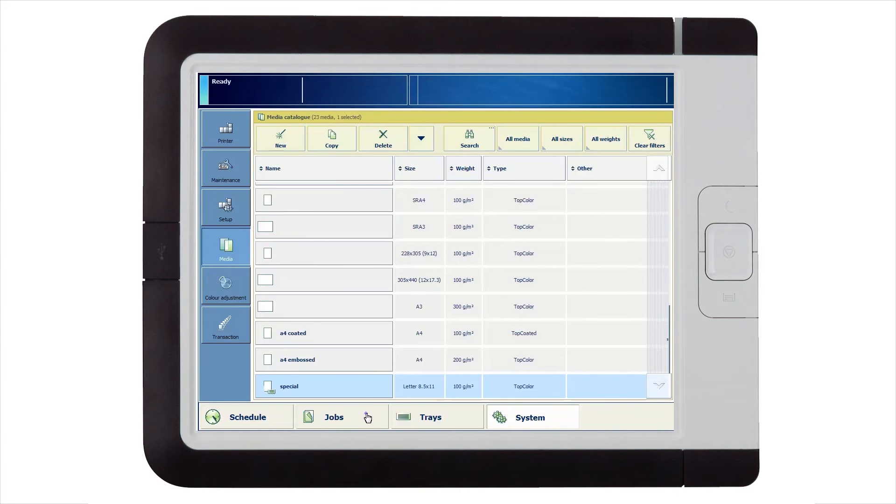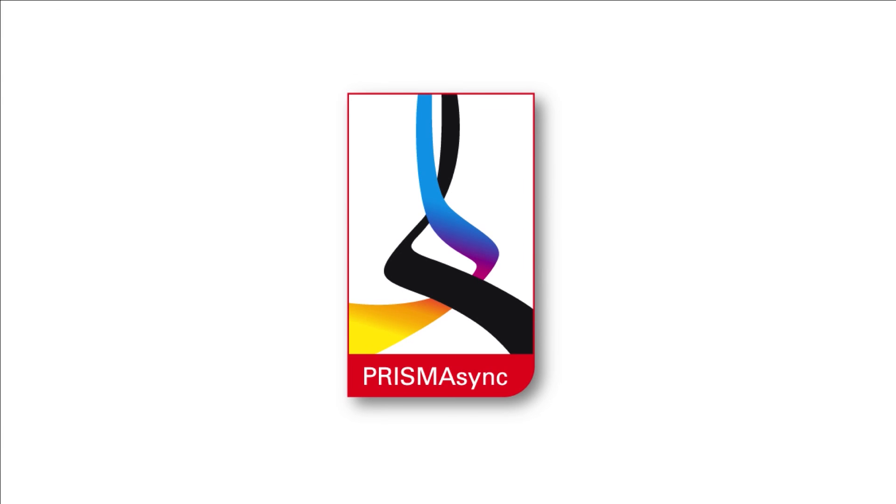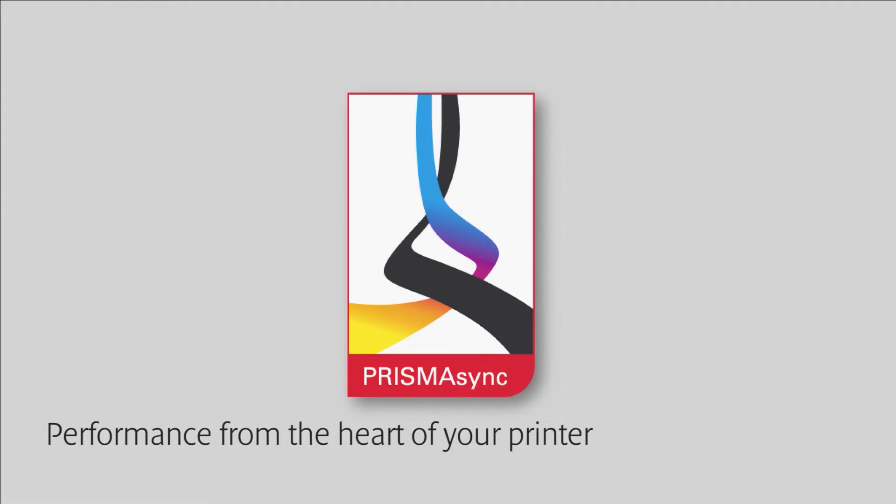The next time a job needs this media, it is simply a question of assigning the correct media from the catalog. You can be sure the end result is printed with optimal quality. Prisma Sync — performance from the heart of your printer.